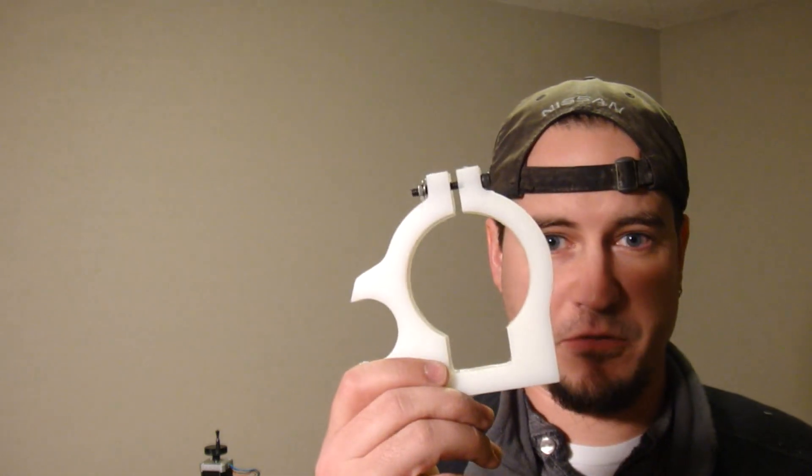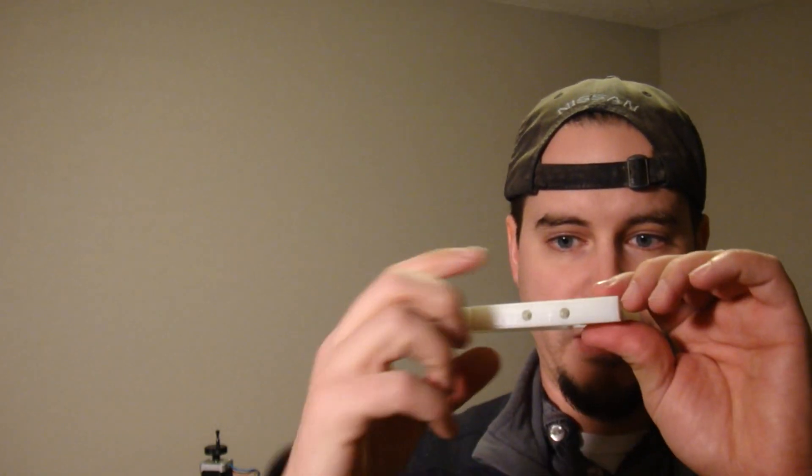Well, the camera ran out of juice on that last take. We did get some successful parts, got them cleaned up and the holes drilled, and we're ready to install it on the CNC.